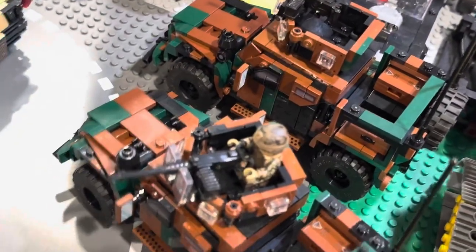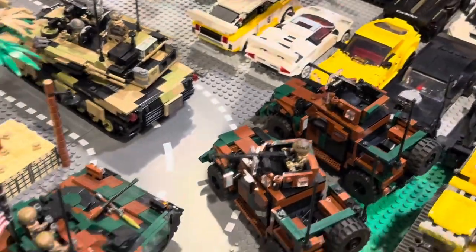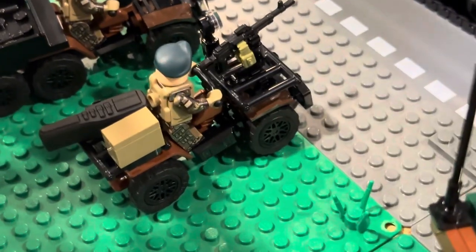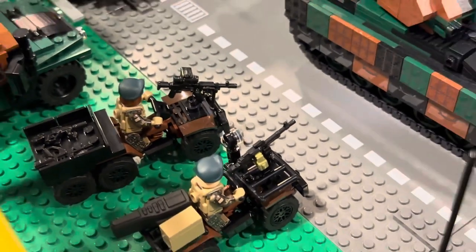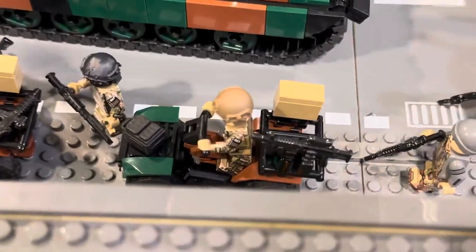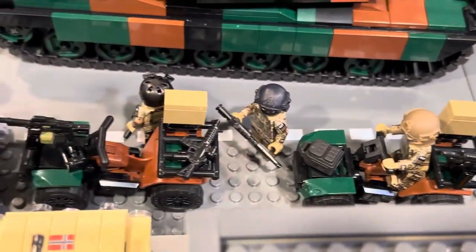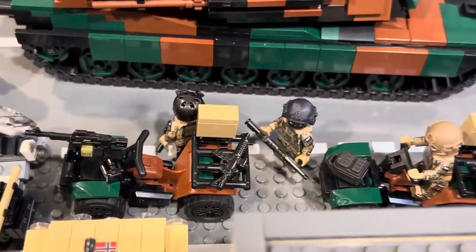These ones just have the manned turret on top. Another new thing is the ATVs — I got a few of these modeled after Brick Mania's version. I basically just copied them and made them in camo and they fit perfectly with everything else that I got.